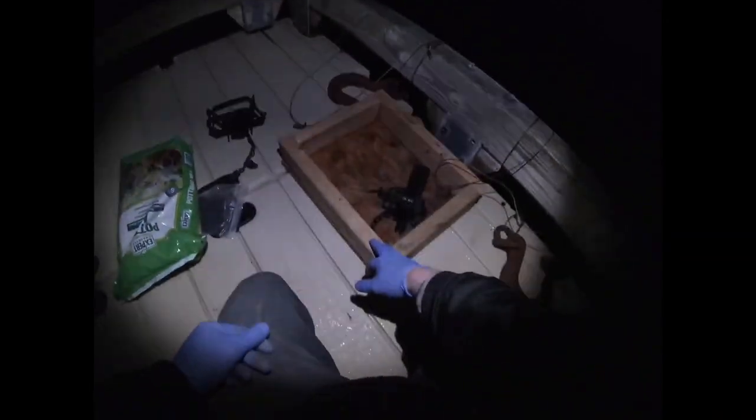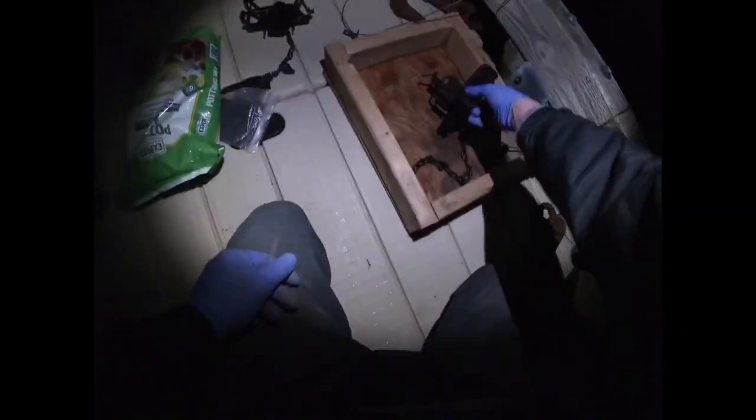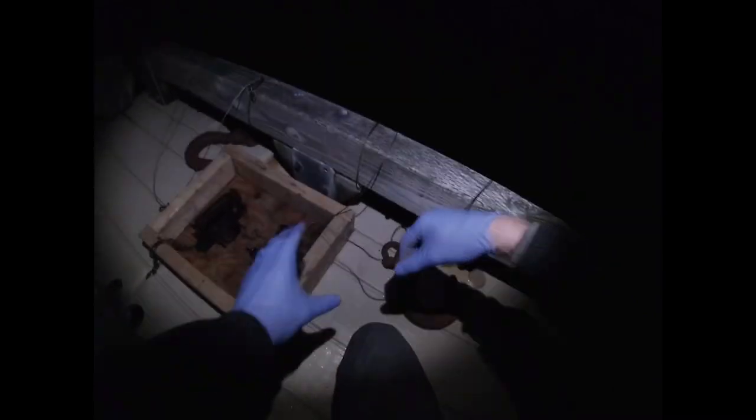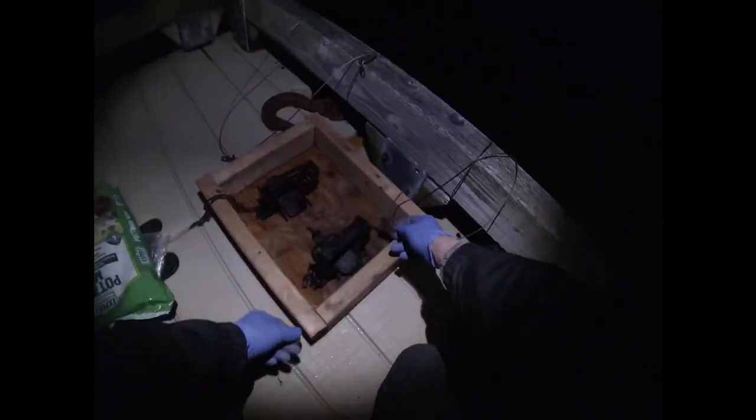All right guys, Singer Outdoors here. I'm on the dock getting ready to set for otter. I made a box that is 15 inches by 18 inches and I'm gonna make this into a mock otter toilet. I'm gonna bury two number three traps in there — it fits perfectly. I have my drowner cables going up over the bull rail and my weight is on that side, so when an otter gets trapped, first thing they're gonna do is jump that rail and go into the water.